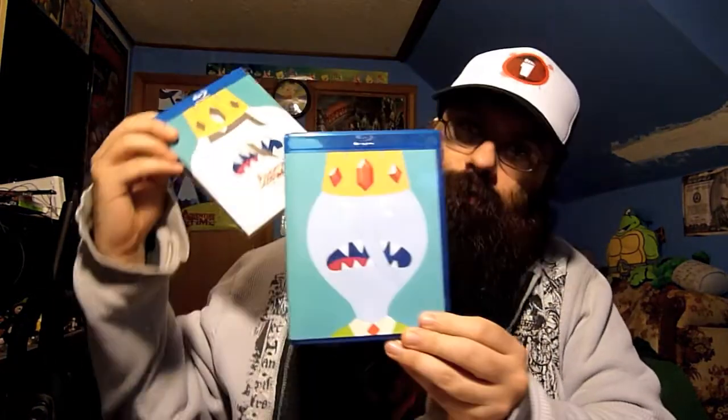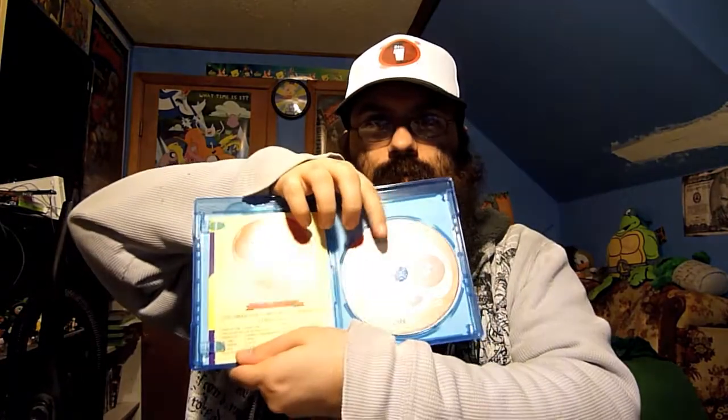But just like the first one, you got your slipcover and just the nice king from that episode. And then since there's only one disc, they put the other art here. And then you have his Ice Brain there. If you've seen the Finn one, it's the same thing — slides off, and then Marceline and his skull.